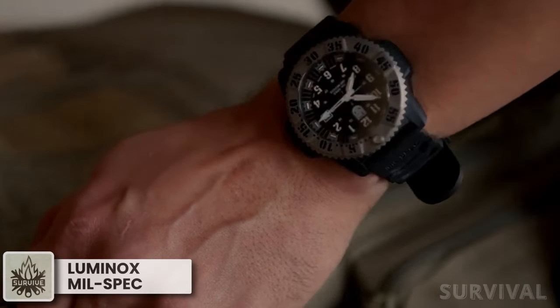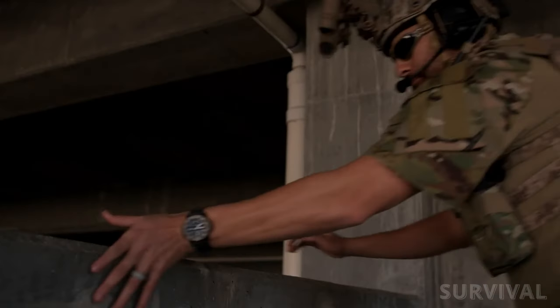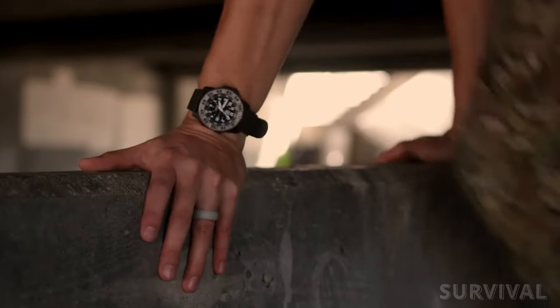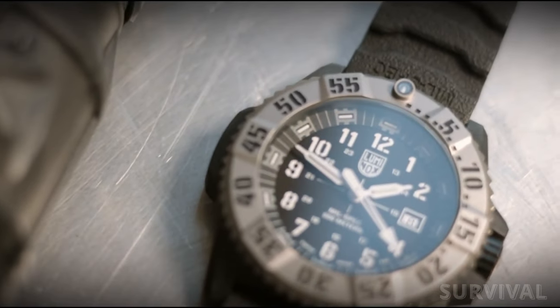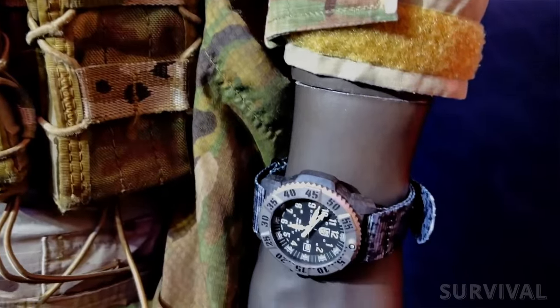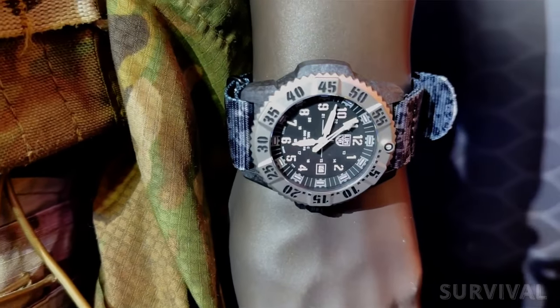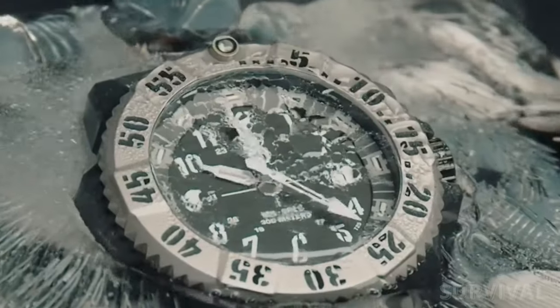The Luminox Milspec watch is as hardcore as its name suggests, built to withstand some really harsh environmental conditions expected of military operations. The Milspec 3350 expands upon the core design of its fan-favorite Navy SEAL collection with ultra-durable case materials and an upgraded Swiss quartz movement that offers additional protection against both impacts and extreme temperatures.